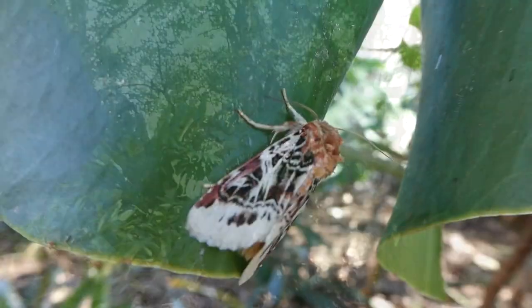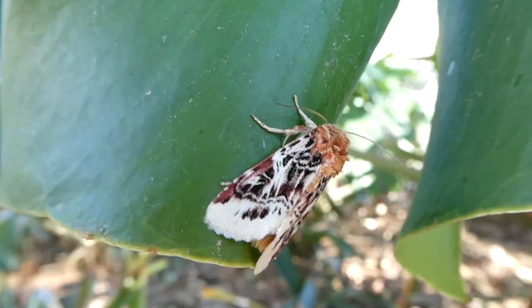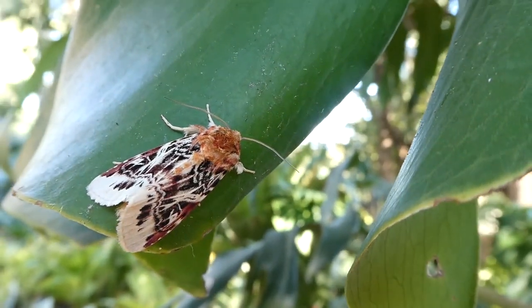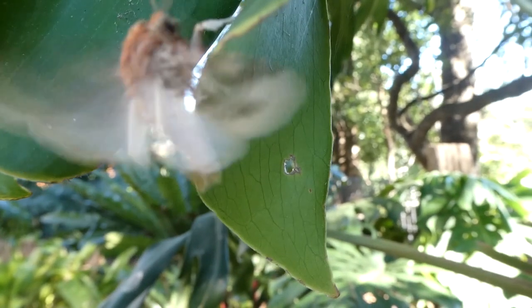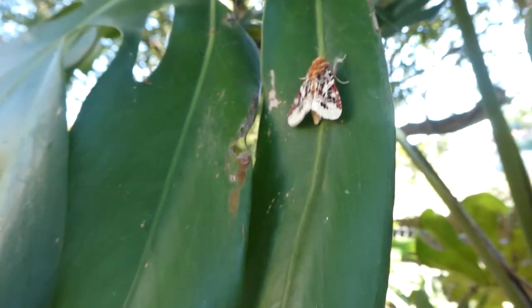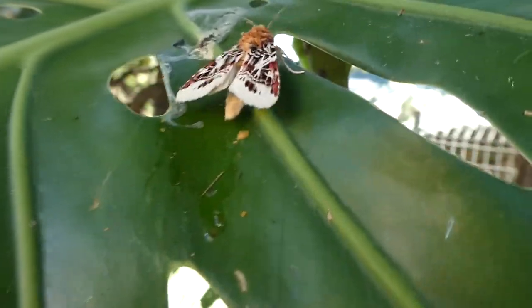There it is, on this plant. As I was saying, this moth is pretty indeed. And also the caterpillar is very beautiful. I think it might be a female — in some moths, the male's antennae have furs on them, but I'm not sure if that applies to this moth.